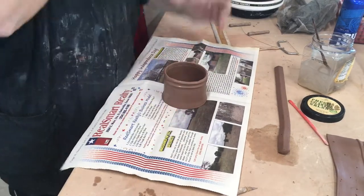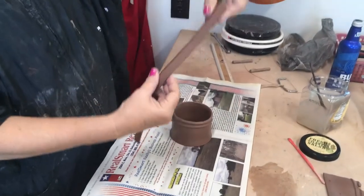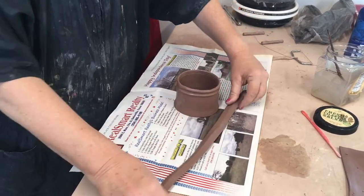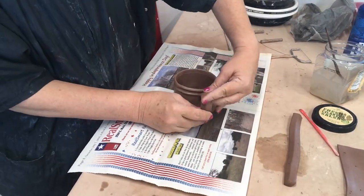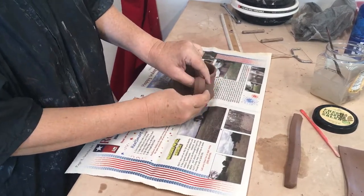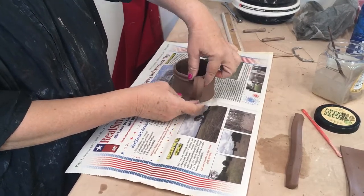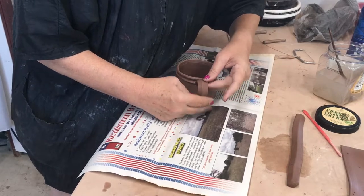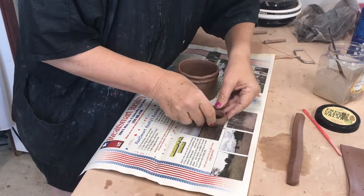Now we're going to make our handle, but it is going to need to set up a little bit before I attach it. I think a handle about that size will work. I'm going to put it where the seam is to sort of hide that seam — it's going to go here and here — making my shape, and then setting it aside to dry in that shape.